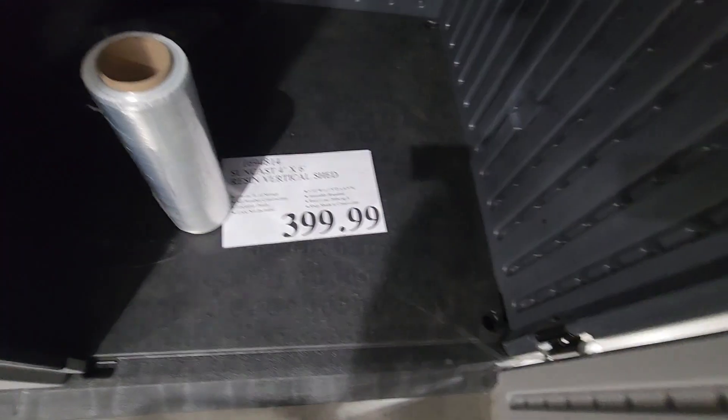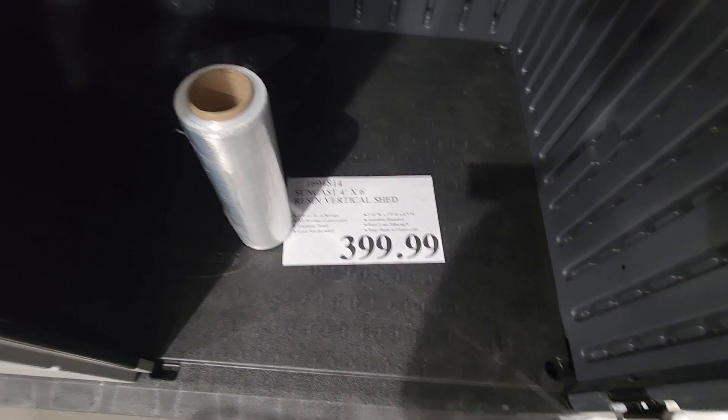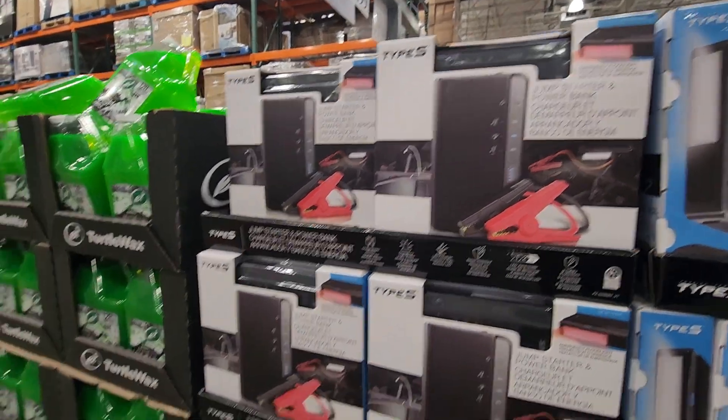This one's $3.99. It is a four-by-six vertical shed — pretty much like a stand that you can even stand in, which is nice. This one's $54.99 — it is a jump starter and power bank, 400 amps, rechargeable.